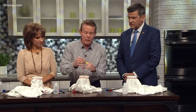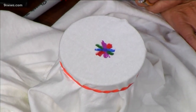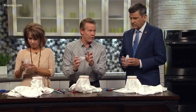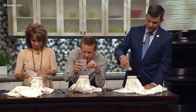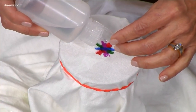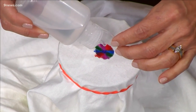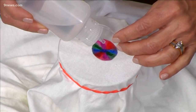If you drip water on this, it doesn't come off. But if you take rubbing alcohol — that's what this is here in the dropper bottle — go ahead and turn that upside down and just start dripping in the very middle, right on the ink. The rubbing alcohol starts to pick up that ink and starts to spread it. See how it just keeps on flowing and flowing. More drips, more drips.